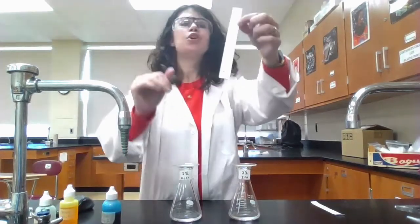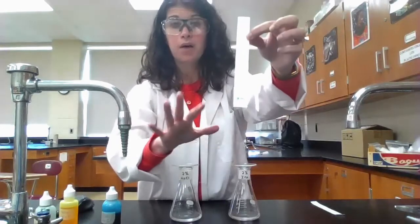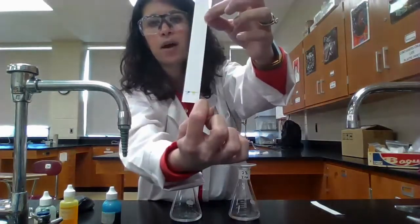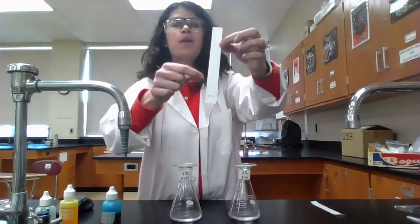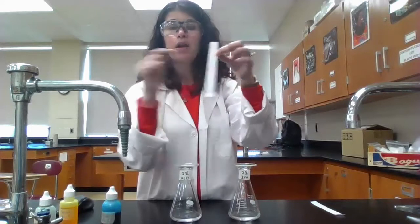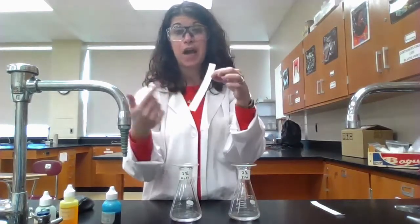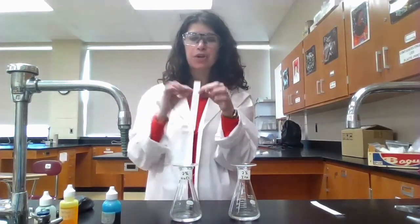Once the paper is in, it's really a question of being patient and watching the solvent travel. On the paper, I drew a line with pencil — not pen — to mark the starting point. When I take it out of the chamber, I'll also use a pencil to mark how far up the solvent traveled and how far up each dye traveled, and use those measurements to calculate my RF values.